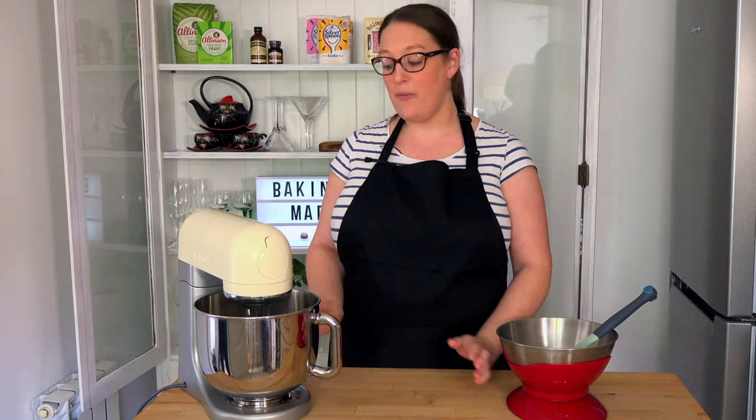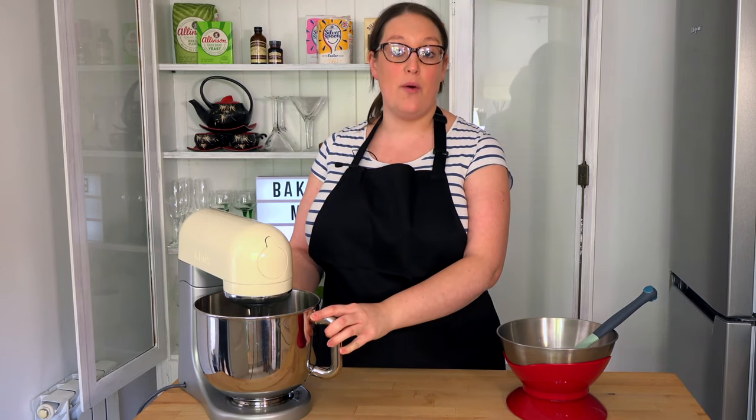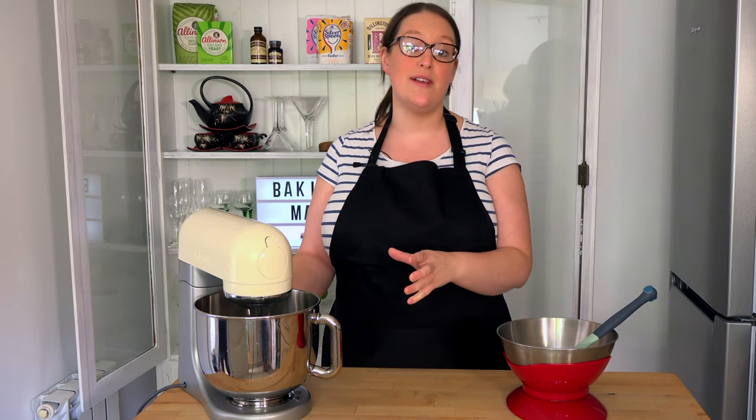So we're going to begin by whisking together some egg whites in a bowl. We'll do this for a few minutes until they increase in volume.